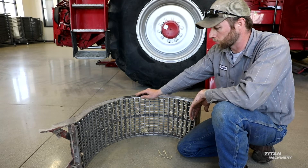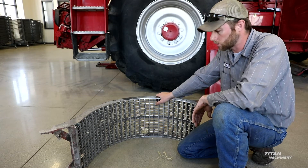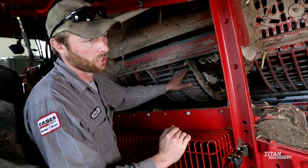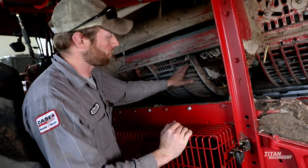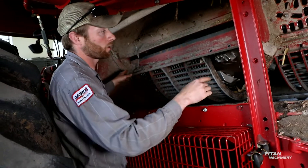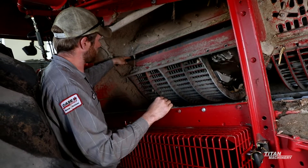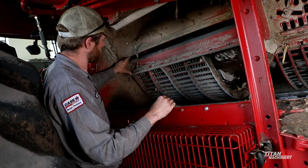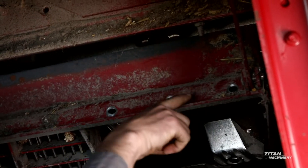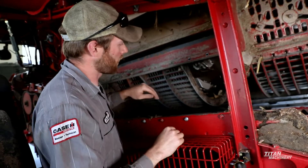We want more of a square edge to be abrasive on it. So next we will go through how to install this and zero set the concaves, set the pinch point, and level the concaves as well. Once you have visually inspected your concaves and they all look good and are installed properly, the next thing to do is to level out the concave hanger. We will make sure that we have the exact same measurement in the front — from the bottom of the cage to the top of your concave hanger — as in the back of the cage to the top of the concave. Make sure those two points are level.